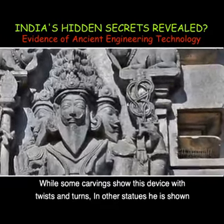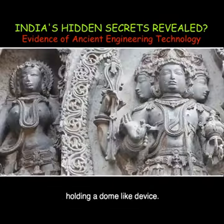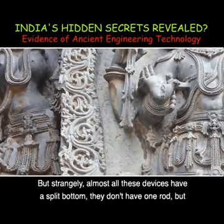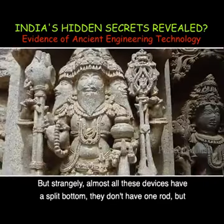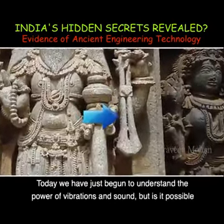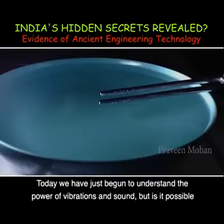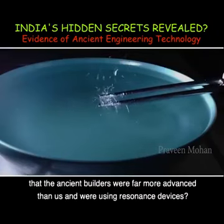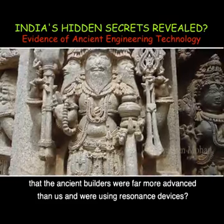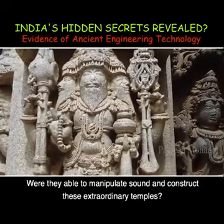While some carvings show this device with twists and turns, in other statues he is shown holding a dome-like device. Strangely, almost all these devices have a split bottom — they don't have one rod but two split rods, resembling a tuning fork. Today we have just begun to understand the power of vibrations and sound. But is it possible that the ancient builders were far more advanced than us and were using resonance devices? Were they able to manipulate sound and construct these extraordinary temples?